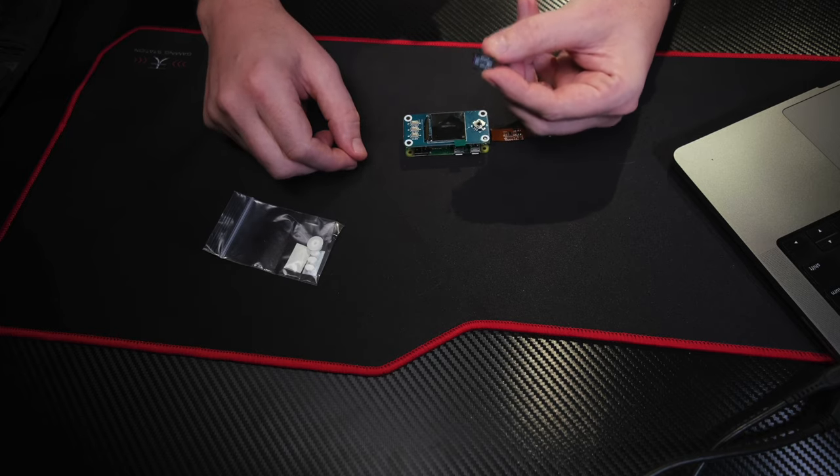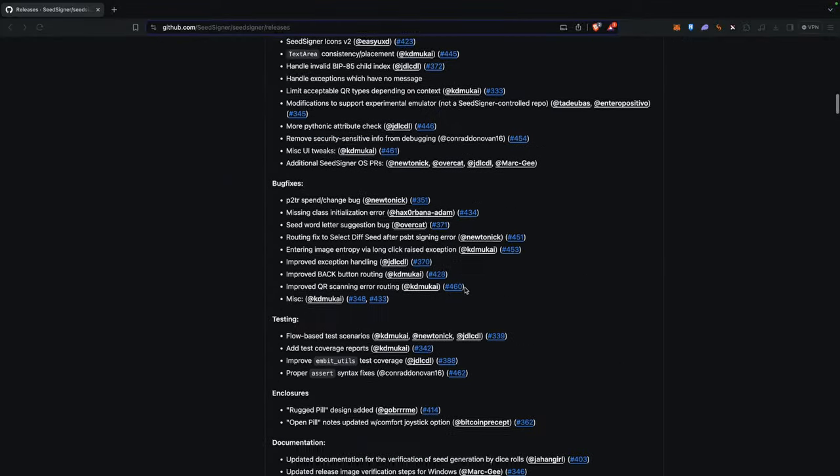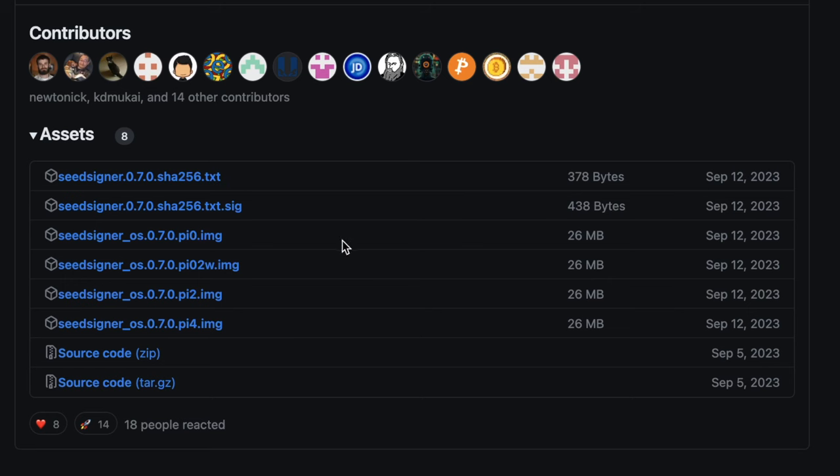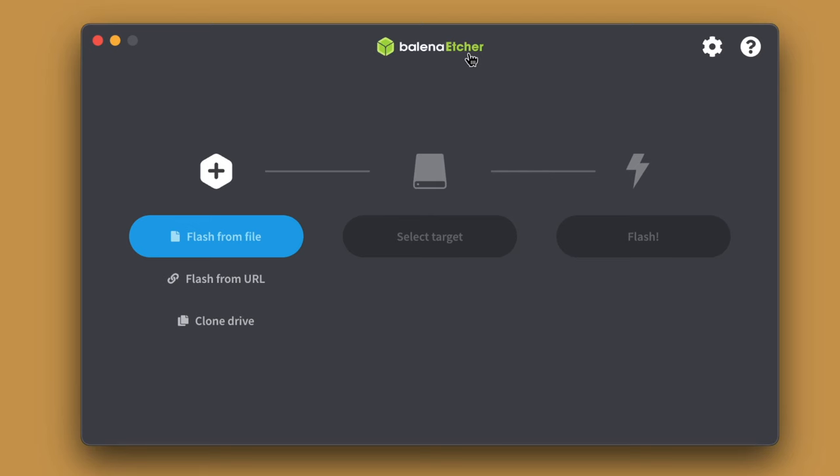With the SD card, you're going to have to flash the operating system onto this card. There will be a QR code included with your kit that will bring you to this page — I also have this linked below. Go down to the bottom under the releases and assets, and look for the most recent IMG file: SeedSigner OS 0.7.0 dot PI zero dot IMG. Download that. It's also a good idea to verify the software — I'm going to link a video below that goes through the verification process. Verify your software, make sure it is the correct software, and then proceed to flash it onto the SD using Balena Etcher. We take the file that we've downloaded and verified and flash it to our SD card: flash from file, find the SeedSigner IMG file, open it, select your target — the 16 gigabyte micro SD card — and select flash.